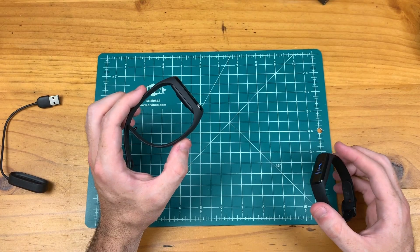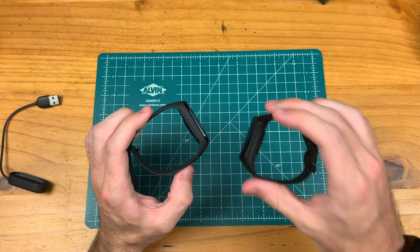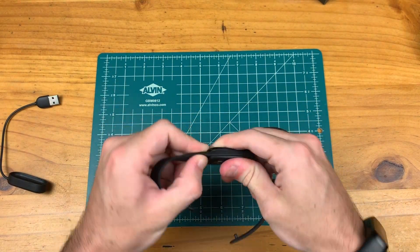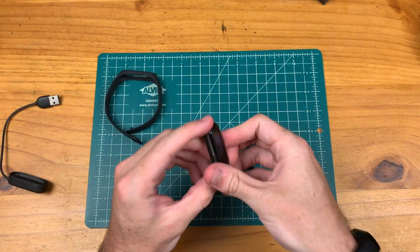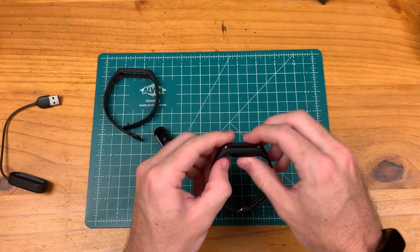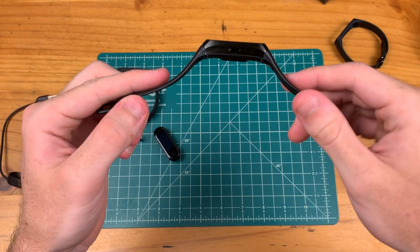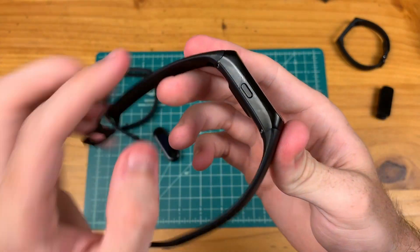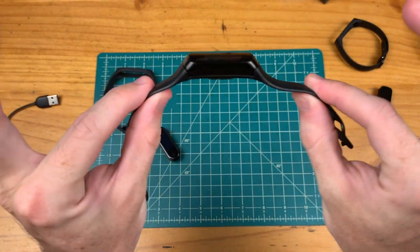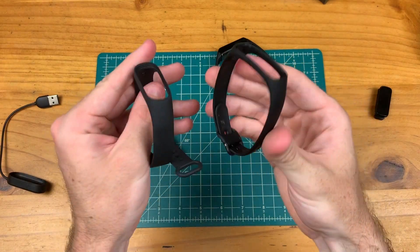The Mi Band 4 is similar to the Galaxy Fit E in that the band surrounds the device, so you can pop this guy out of the band itself. There's your device just on its own. With the Galaxy Fit, however, it does not wrap around the device — that is all device right there on the sidings, and you have two separate band straps.